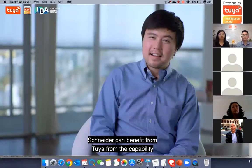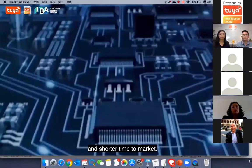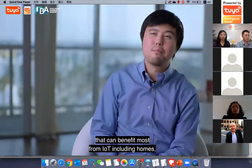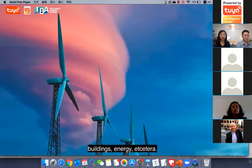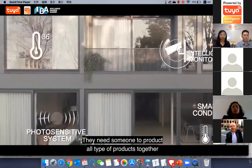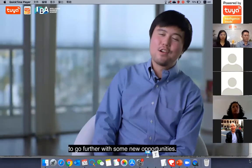Our partnership with Schneider begins with the Edge program. We collaborate on Wiser for smartphones. The challenge and opportunity in IoT is the difficulty to build IoT infrastructure — people need devices connected to as many other devices as they wish. Building a truly open but secure platform takes a long time and a large team. The major benefit of the partnership is co-building better, more user-friendly, and more affordable products faster. Schneider benefits from Tuya's scalable and stable IoT platform and shorter time to market, while Tuya benefits from Schneider's unique market position covering homes, buildings, energy, and more.